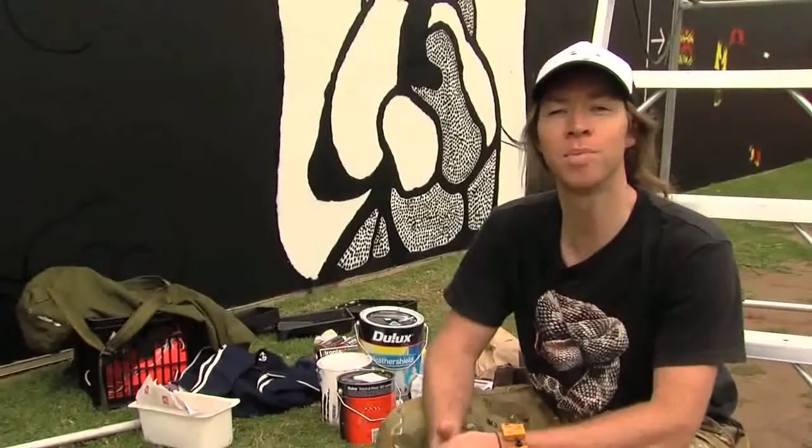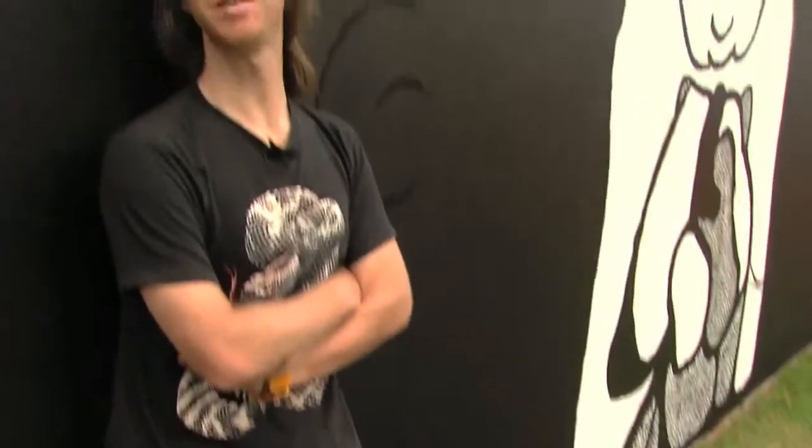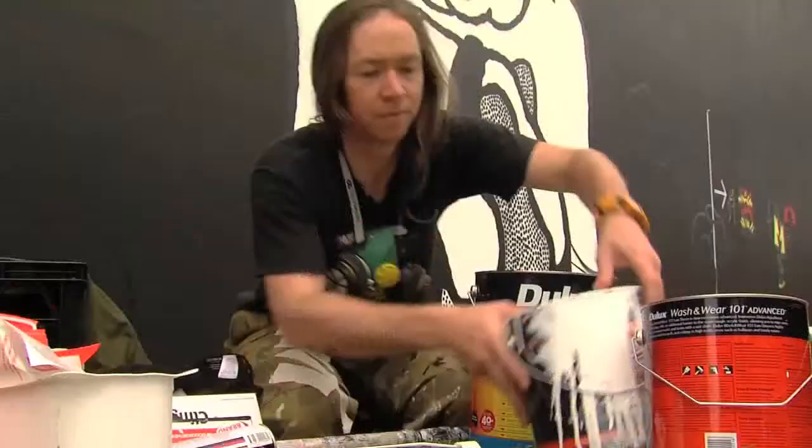I'm Jason Wing, a multidisciplinary artist with Chinese and Aboriginal heritage. I'm one of the visual artists for the visual arts program as part of AusAsia, and I'm creating a mural over two weeks including artist talks and workshops.